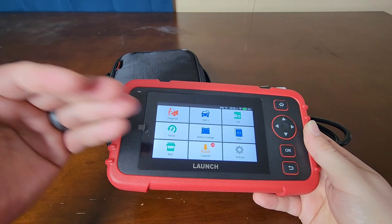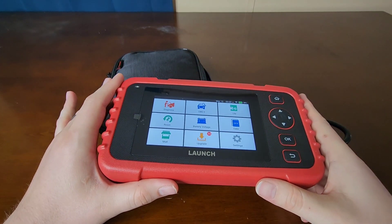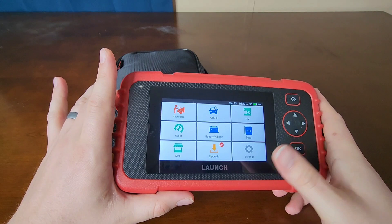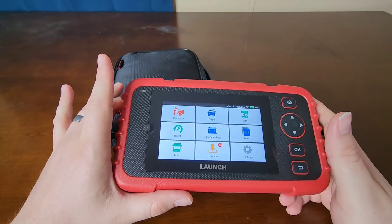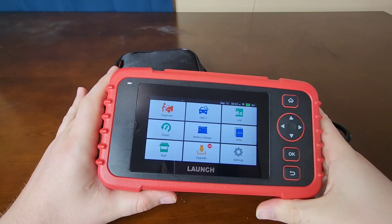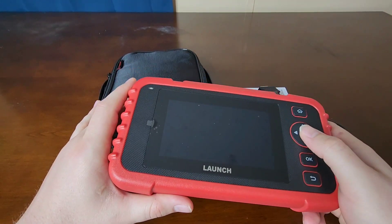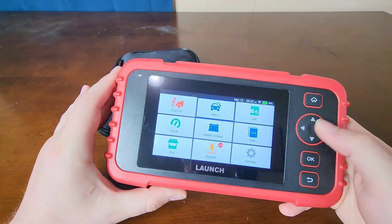I have some upgrades ready to go that I need to install. You can upgrade it for free — that's what I like about this one versus some others: you don't have to pay for upgrades. As long as you're connected to Wi-Fi, you can upgrade it. It also does code resets and different kinds of calibrations with this device.